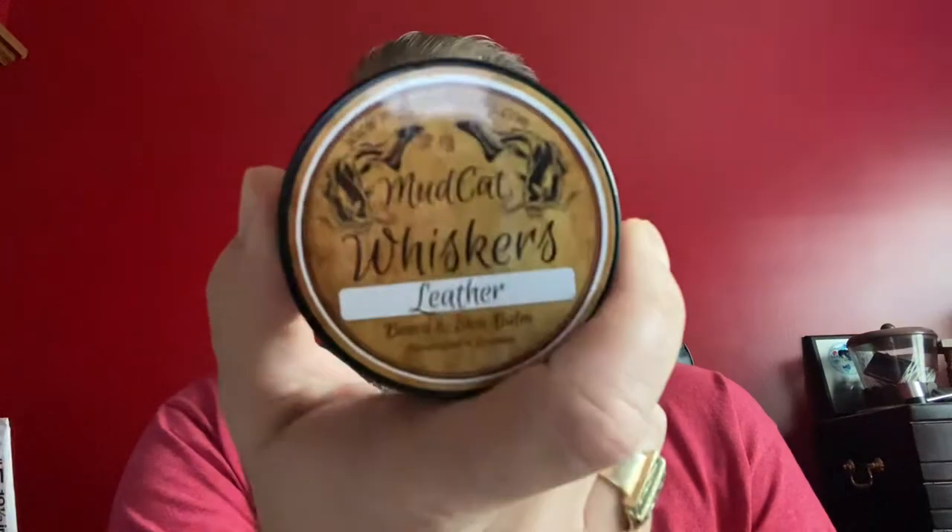This comes in a two-ounce balm and a one-ounce oil, and you can get the combo, which I highly recommend, because you actually save money. That combo will run you twenty-five dollars from their website, and it is money well spent. I am highly impressed with Mudcat Whiskers and will definitely be going back to purchase more.